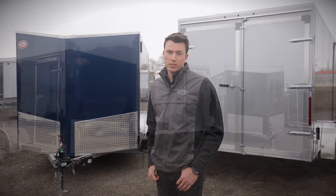Thanks for tuning in to Action Trailers Tutorials. I'm Shane Thompson and today we're going to go over our ALDR all-aluminum enclosed cargo series.